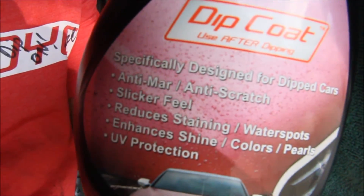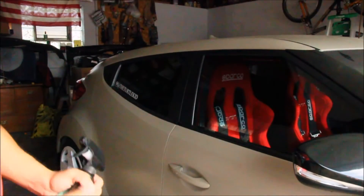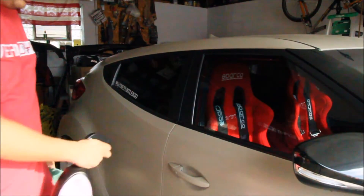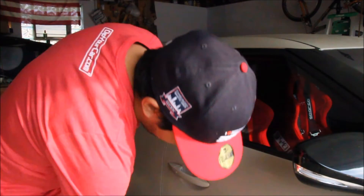You can take a second and read the label because I'm not going to read it for you. All you've got to do is lightly spray the area.